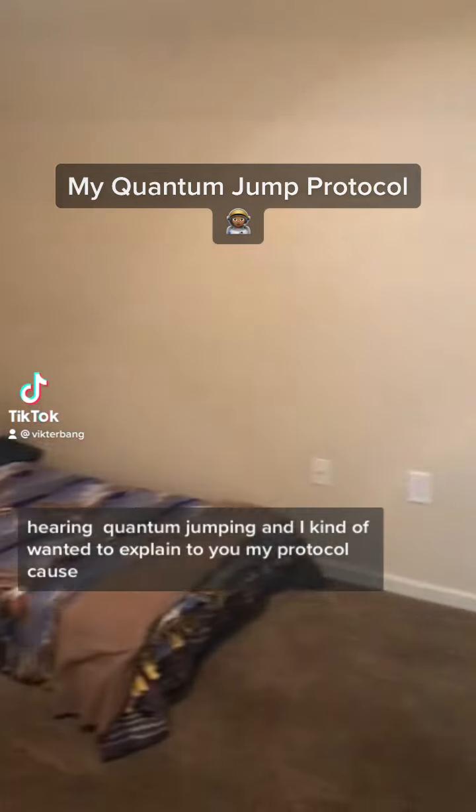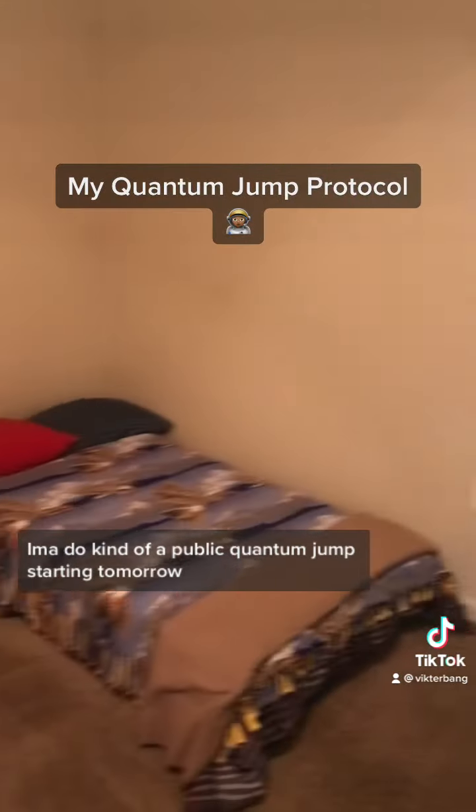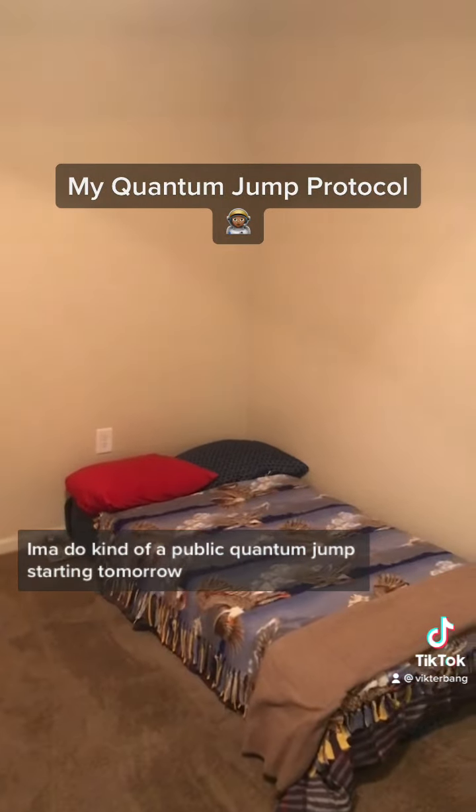What's good, Gs? Been hearing a lot of stuff about quantum jumping and I kind of wanted to explain to you my protocol, because I'm going to do kind of a public quantum jump starting tomorrow.